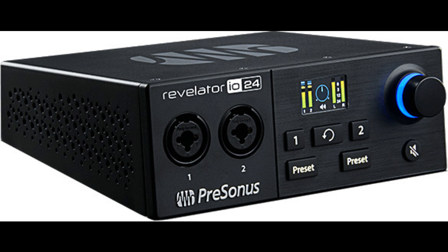5-pin MIDI input and output. macOS, Windows, iOS, and Android compatible. Integrated software: Universal Control software mixer, effects editing, and hardware control. Studio One Artist included. Studio Magic software bundle included.